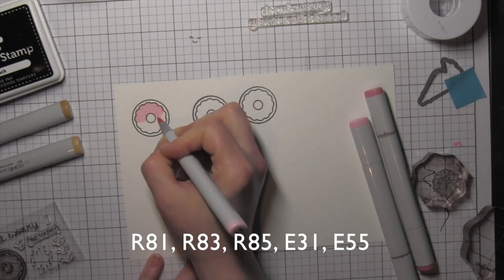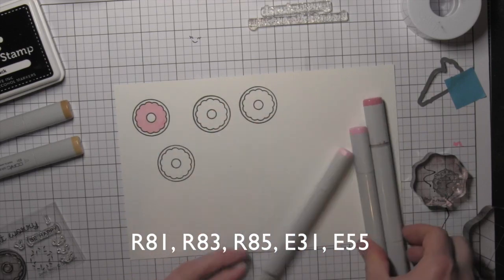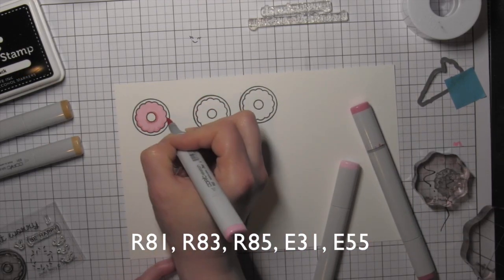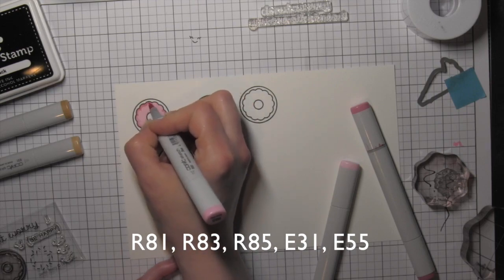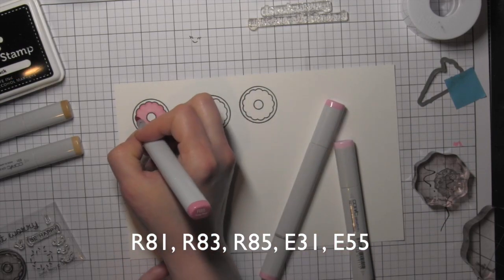I'm going to color in my images with Copic markers. The images are all stamped on smooth white cardstock using the Simon Says Stamp Intense Black ink. This is a great ink for Copic coloring as it will not bleed with these alcohol ink-based markers.